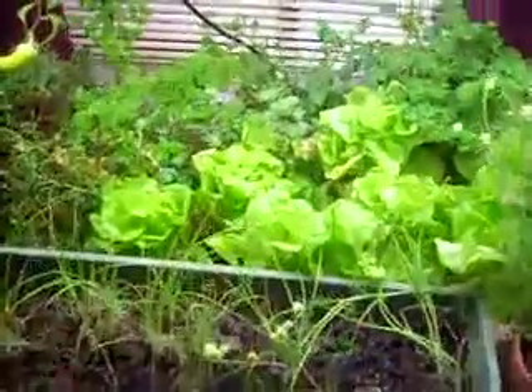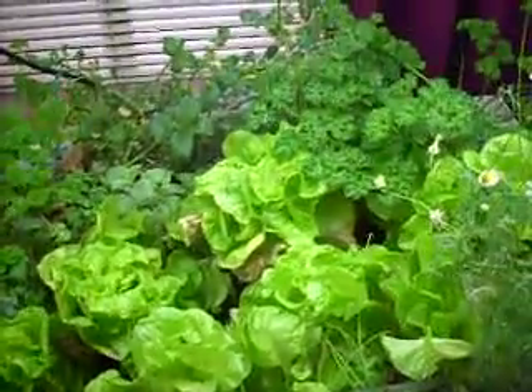And that is my indoor aquaponics garden.